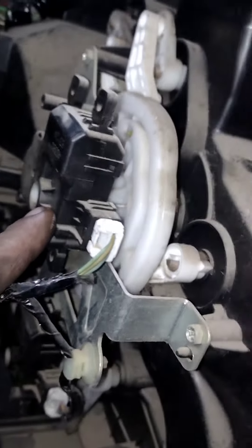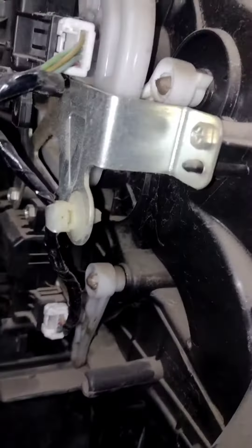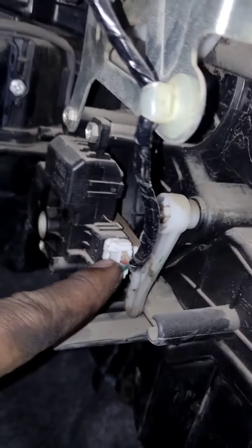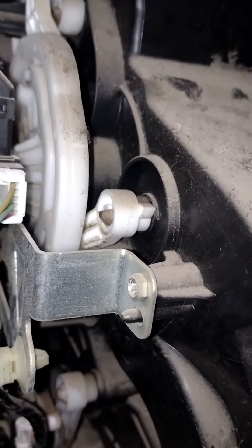So guys, this motor is our air flow motor. When we press the button, we set the water on the chair. And this is our heating and cooling mode motor. This is an electronic motor.